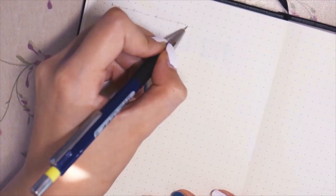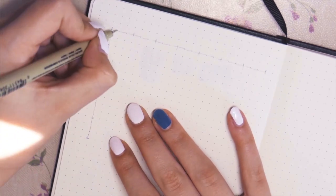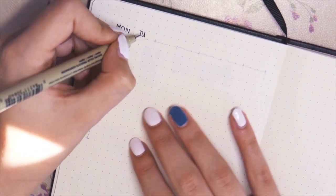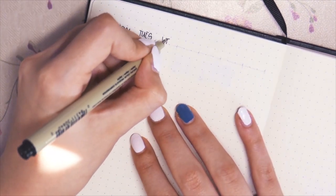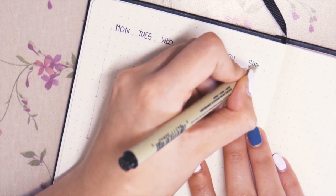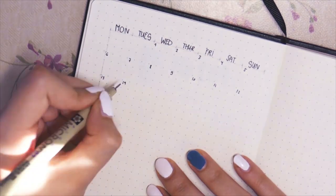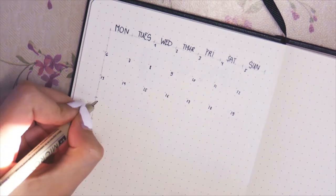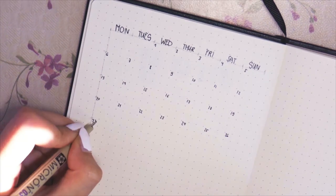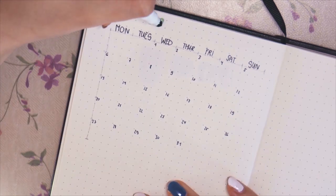For my monthly overview I didn't really know what to do, but I wanted to have some space where I could have a little overview for exams or tasks that I have over the month. So I just did a little monthly overview with three and three squares — it's just really, really small.